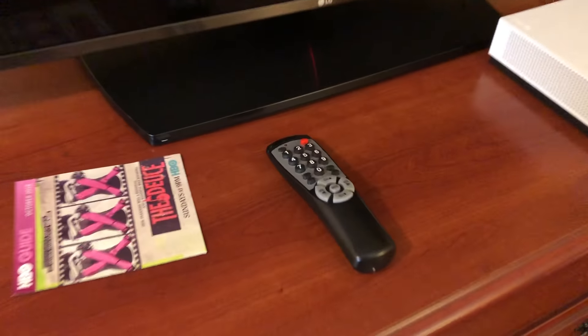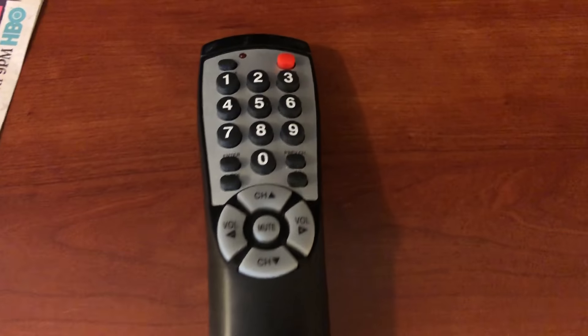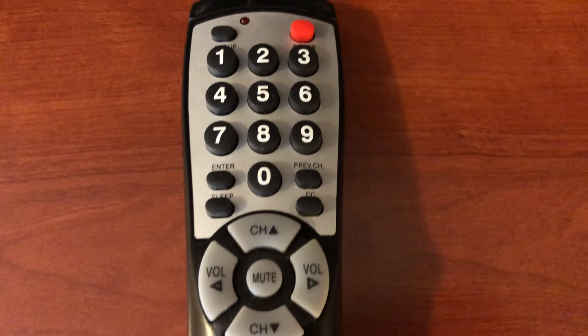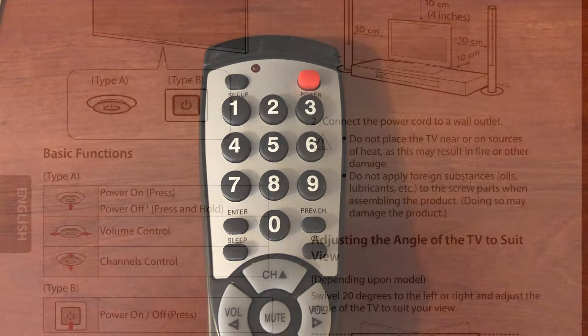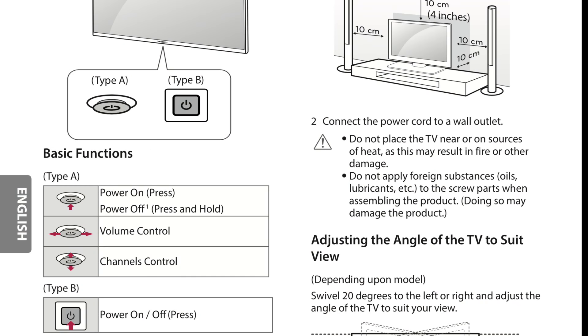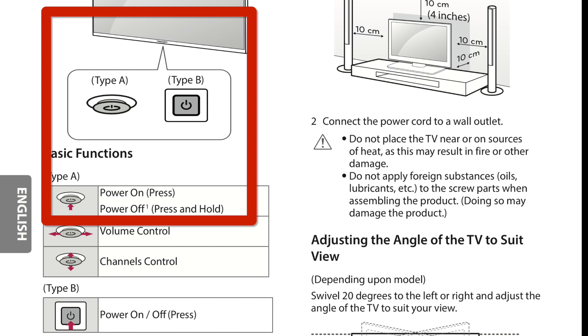This particular hotel uses generic remotes that do not have an input button or menu button, so the next step was to see if there's a physical input or menu button on the TV. This particular LG commercial TV only has one physical button on it — a power button right under the LG logo on the front of the TV.